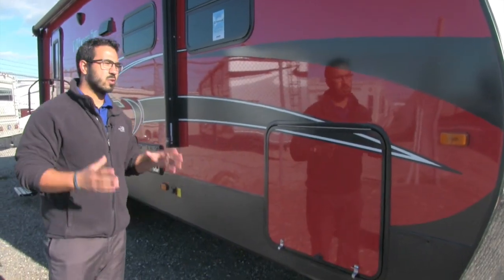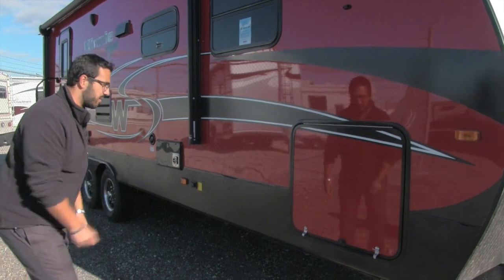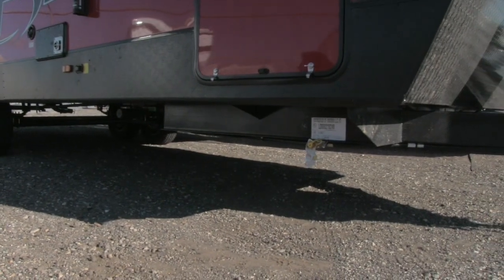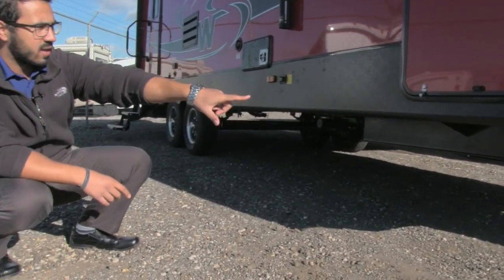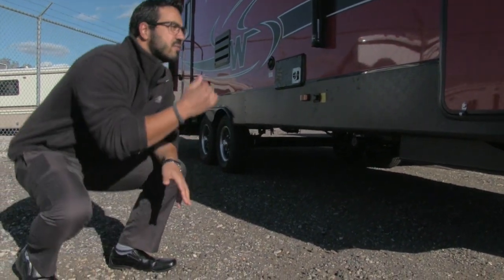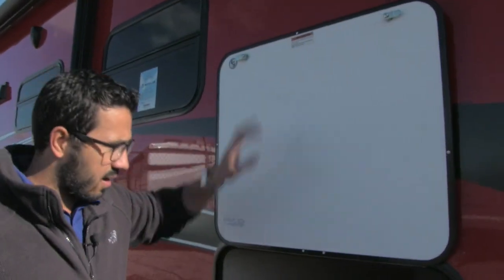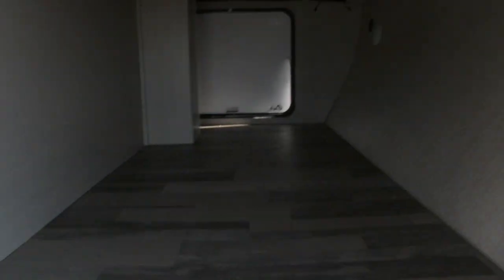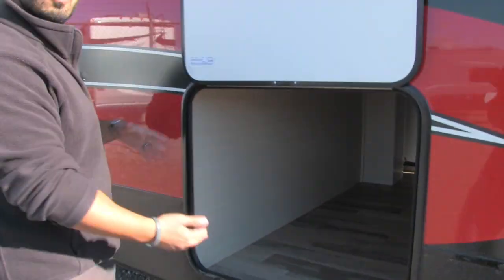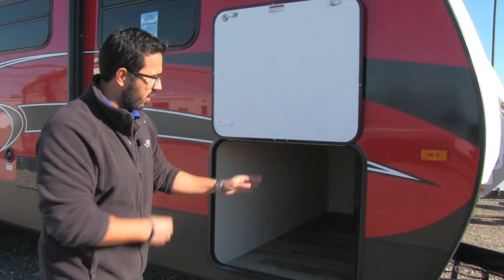Coming around to the side of the coach, I want to show you something you sometimes see on higher-end fifth wheels but I have never seen on a travel trailer. They've actually utilized a drop frame system — the I-beam runs across and drops down for the last section, and what that does is give you huge space in your pass-through. Look how large that is — a massive pass-through for a travel trailer. You can fit huge items in here, whether it's zero gravity chairs, grills, whatever you need.